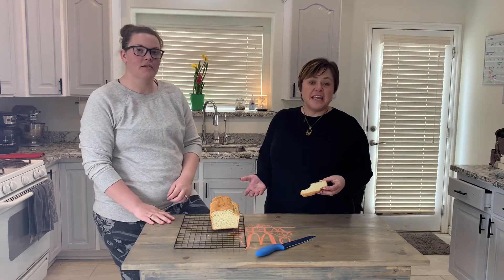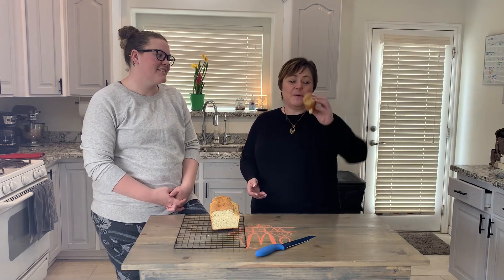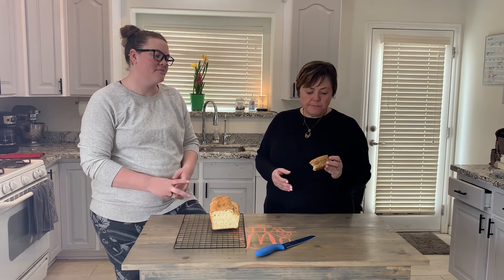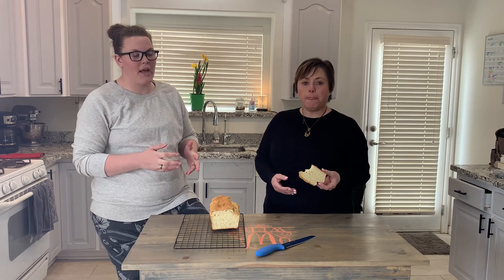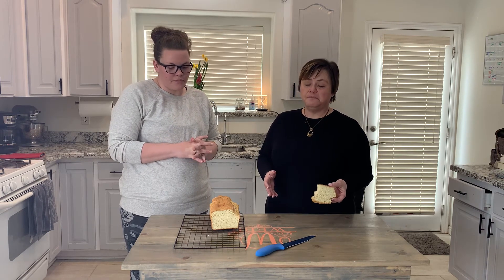I don't normally eat gluten-free, but I already tasted this bread — the texture is perfect. It is a little more dense than a normal white bread, but the beautiful thing is it slices really, really well.